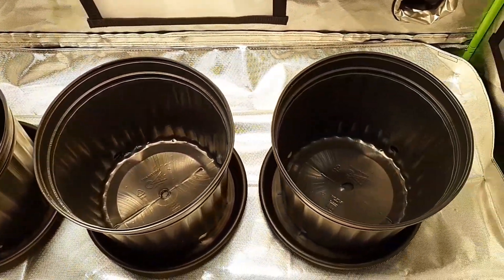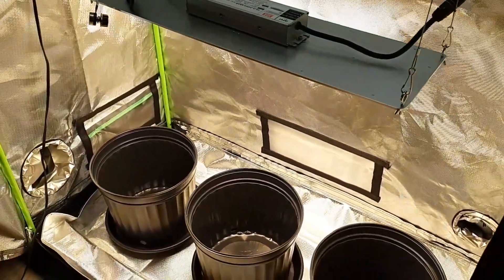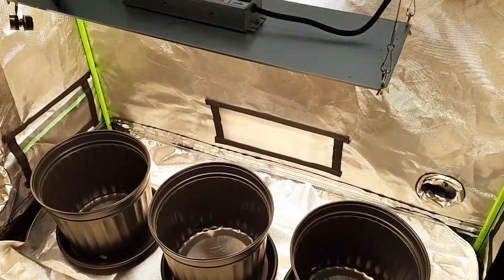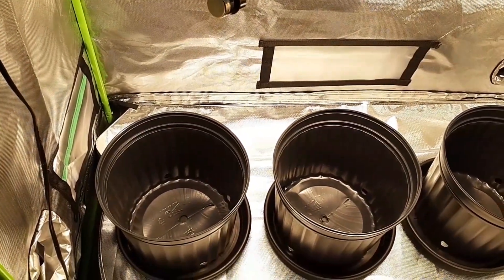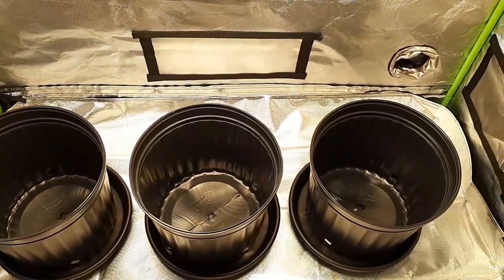This is how we're going to run it for the next crop, ladies and gentlemen. We're going to use this light in here — we have three 12-inch pots. We're going to use some fast blood autoflowers in here for the next run. I'm sure it's going to do amazing. The light more than covers this 2x4 tent — it's rated for a 4x4 for veg and a 3x3 for flower, but it covers this easily.